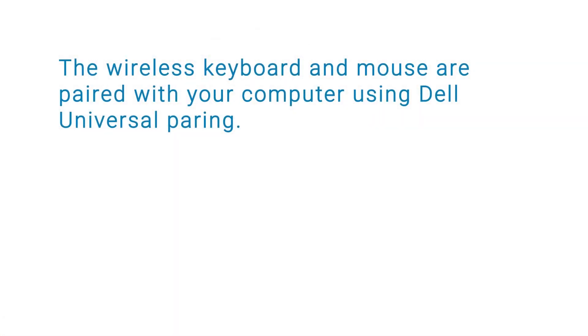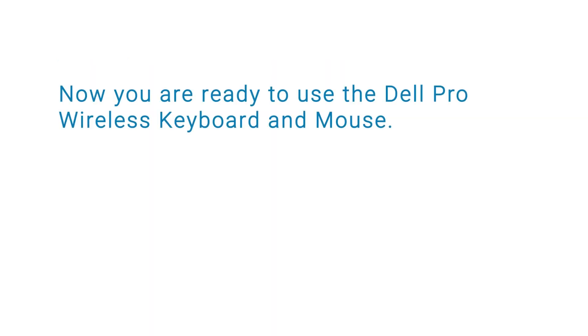The wireless keyboard and mouse are paired with your computer using Dell universal pairing. Now you are ready to use the Dell Pro wireless keyboard and mouse.